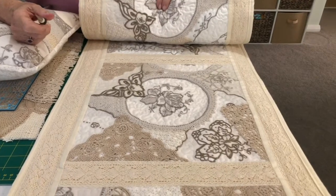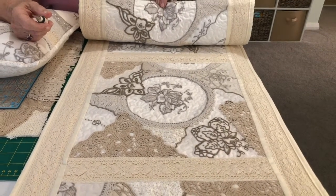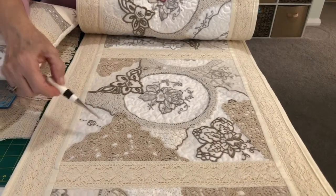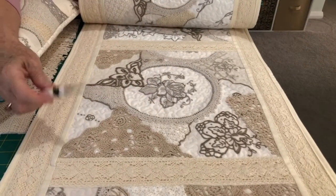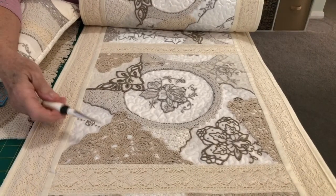I had lots of doilies given to me as a wedding present that apparently my grandmother had crocheted. I had pieces like this — this isn't the exact piece I was talking about but similar — and I didn't want them to be thrown away when I'm not here.